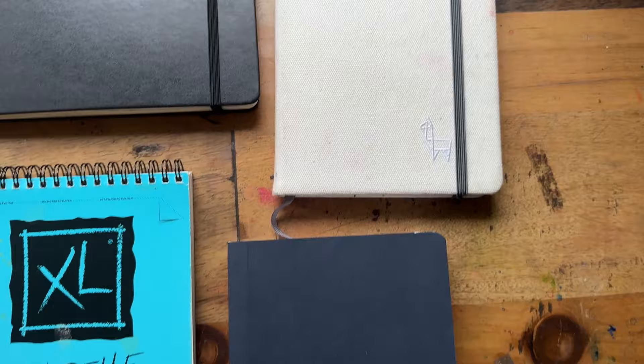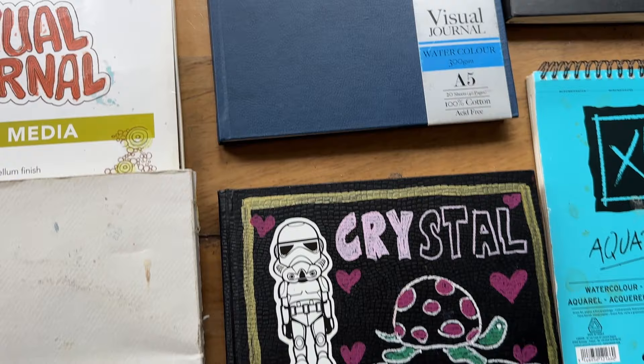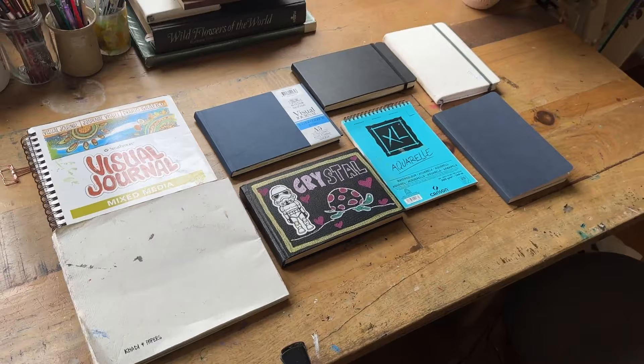Today I'm going to be reviewing a bunch of sketchbooks that I have used in the last couple of years for my watercolor painting and practice. There might be some brands you've heard of, maybe some you haven't, some that you're curious to know what I think of. It's also going to be a little sketchbook tour, so you're going to have a peek at all the paintings done from the beginning up to around now.